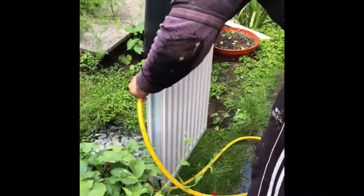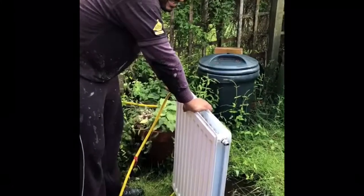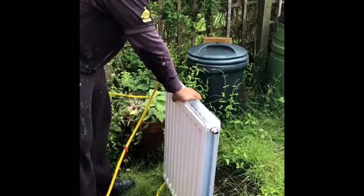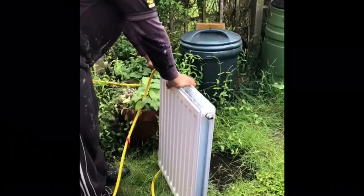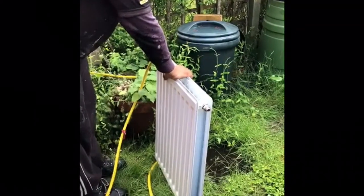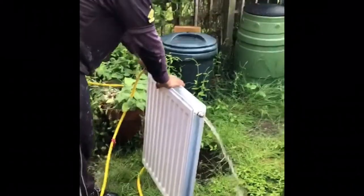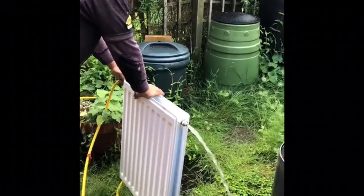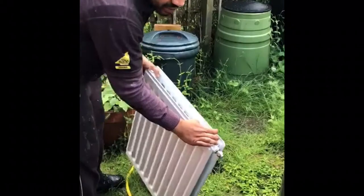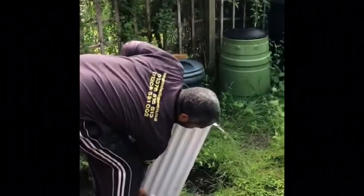You might have to do it a few times. We're filling up again — as you know there's no water in there at the moment, so we're not filling. Give it a good shake to dislodge the sediment. Obviously if this was a bigger radiator, I'd be asking my colleague who's a lot stronger than me to join in.